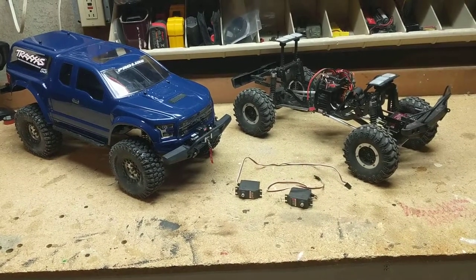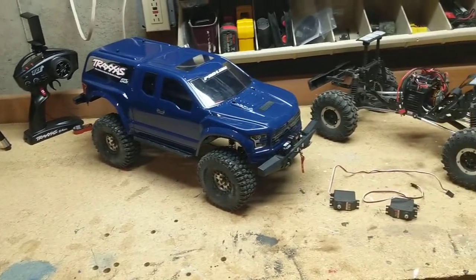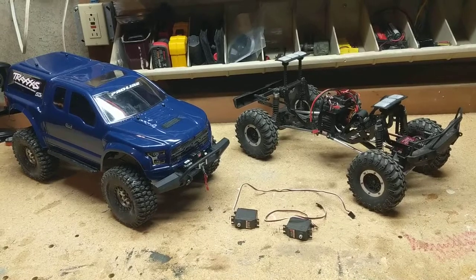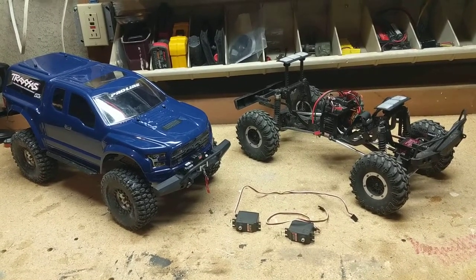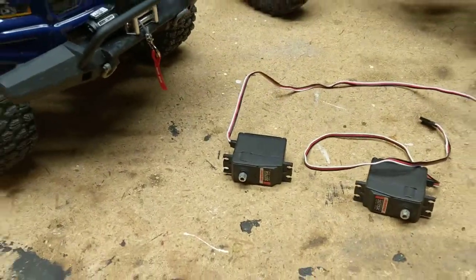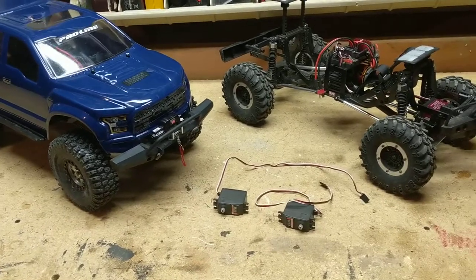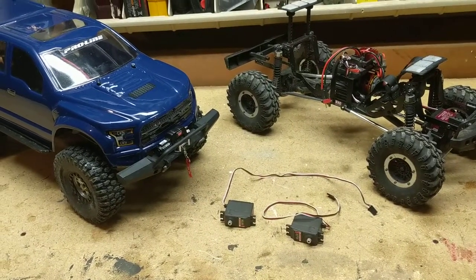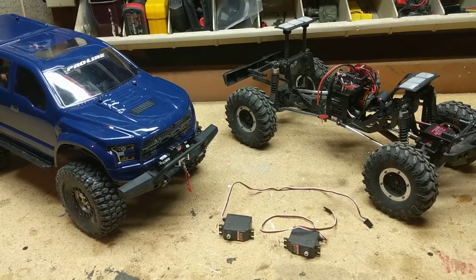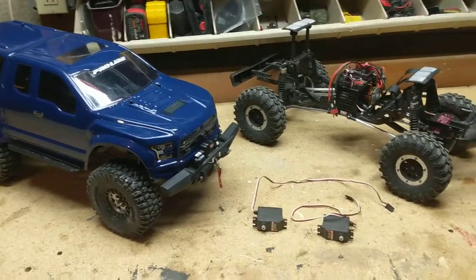Good morning everyone, welcome back. As you can see, I've got the coffee cup on the bench, two trucks, and some servos sitting here. I bet you're wondering what this video is going to be about — big clue: servos, TRX4, Traxxas electronic problems. So anyway, I woke up this morning and I was like I've got to tell everybody what I walked into, what I discovered and found.